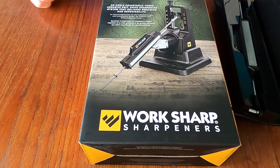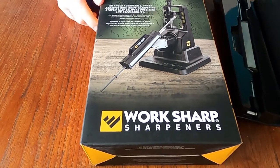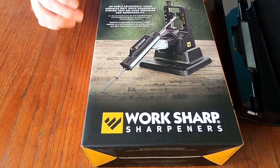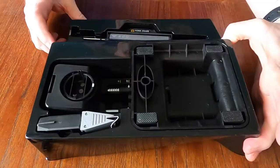Hey YouTube, it is the Canadian Edge. Going to try to do a short today — I haven't done those before. I got myself a Work Sharp sharpener for the knives and just quickly show you it comes in a little package like this.